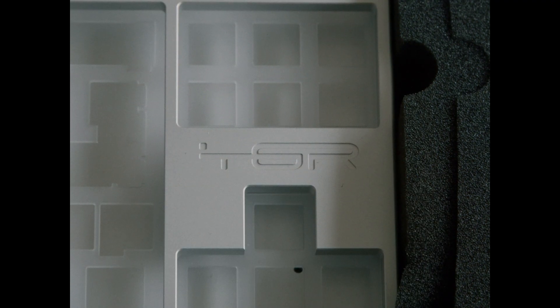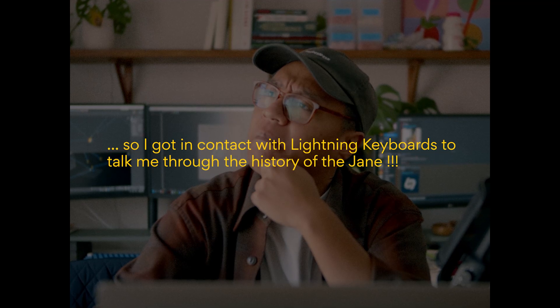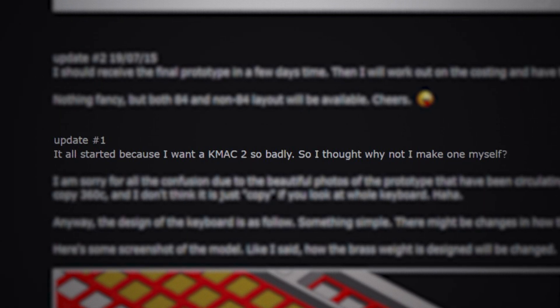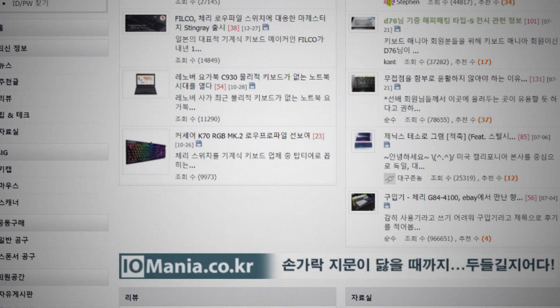So this is how much I know about TGR: I know it's owned by one guy. His name is Sam and he goes by the online name Yuxi. I know that he's either Singaporean or Malaysian. In 2015, he posted his first IC — interest check — for the TGR Jane. The reason he wanted to make this TGR Jane keyboard is because he wanted an alternative to a keyboard on the market called the KMac 2, made by KBD Mania, which was a Korean forum-style website.